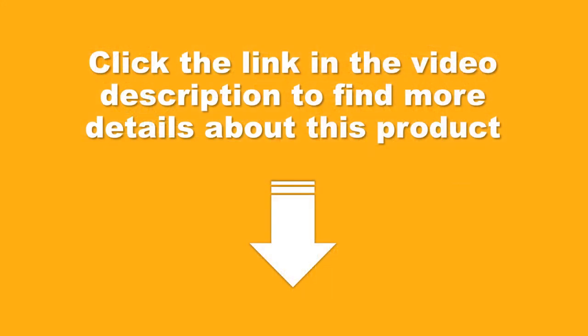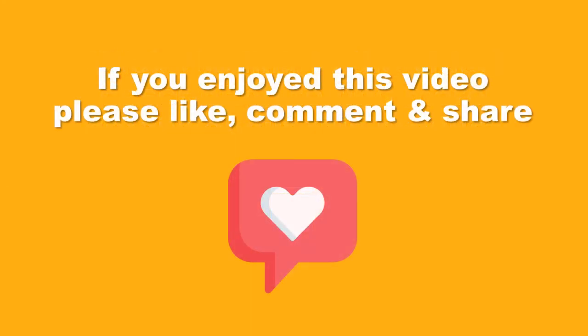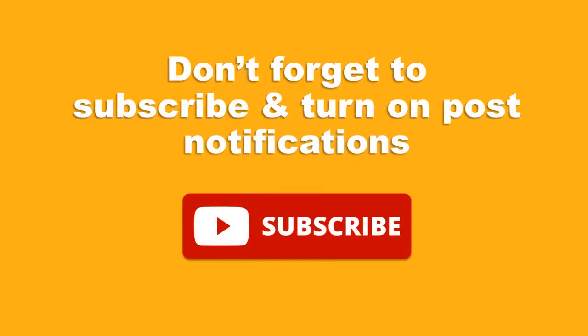Click the link in the video description to find more details about this product. If you enjoyed this video please like, comment and share. Don't forget to subscribe and turn on post notifications.